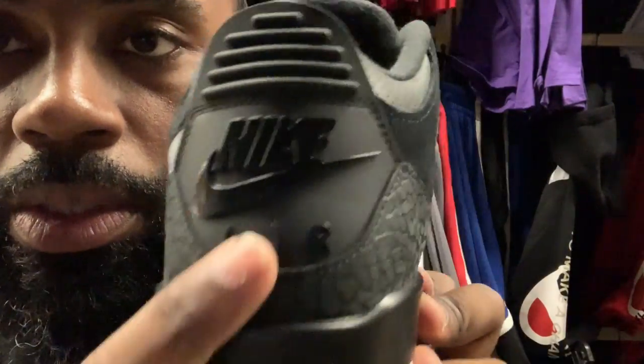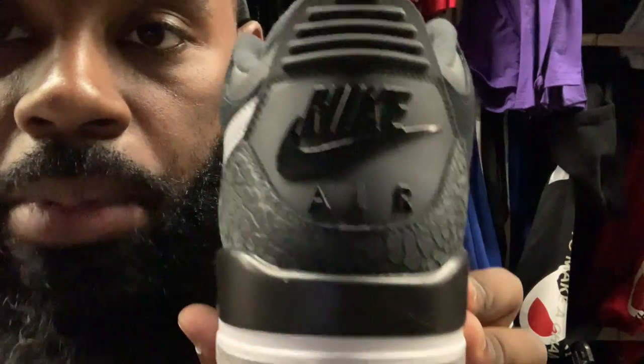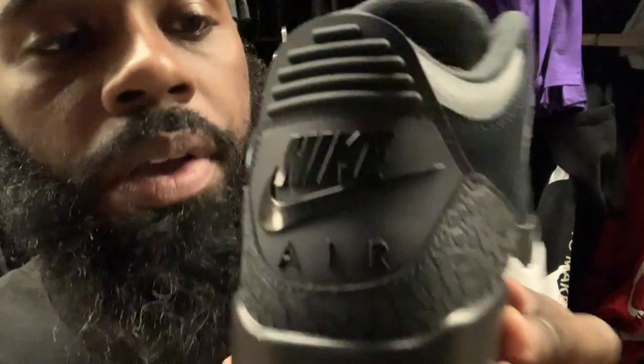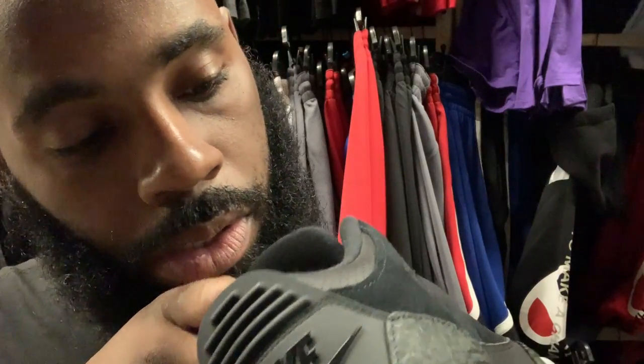On the heel you have that all-black Nike Air with the check and then the Air unit. Let's check out the insole real fast. Let me grab this out of here — yep, I can. This midsole is pretty thick man.